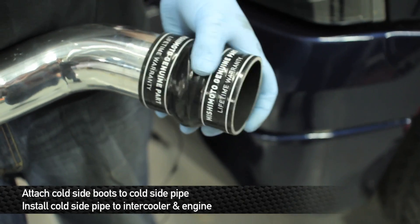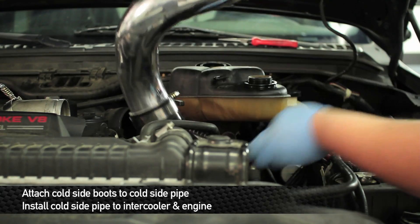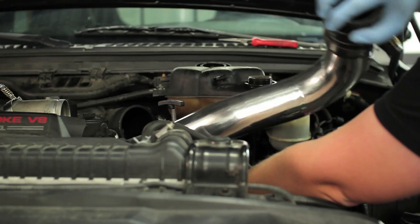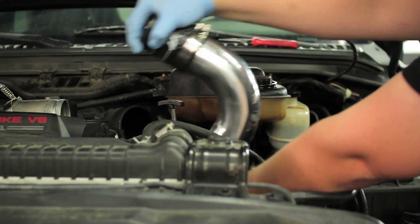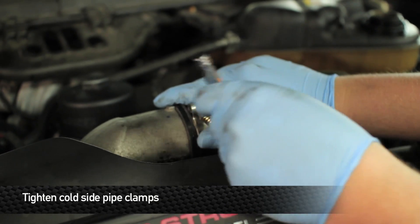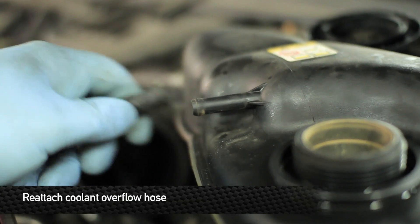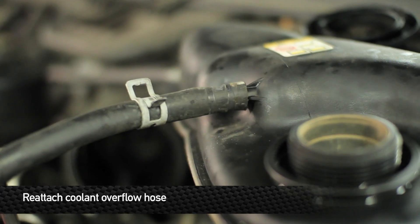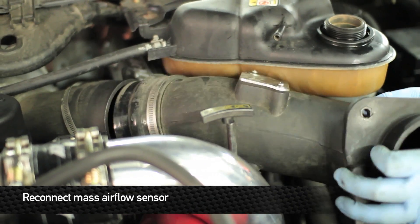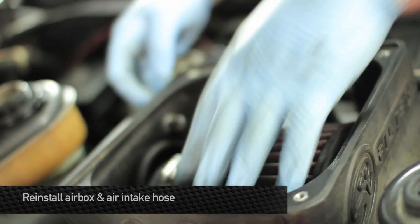Next install the cold side pipe and the airflow sensor. Next reinstall your intake box.